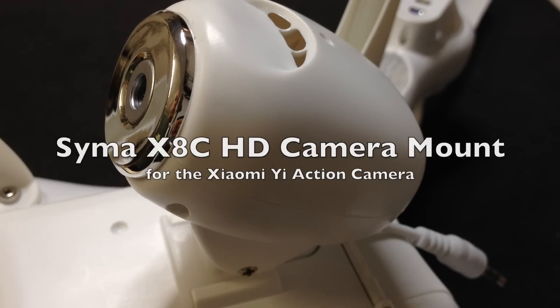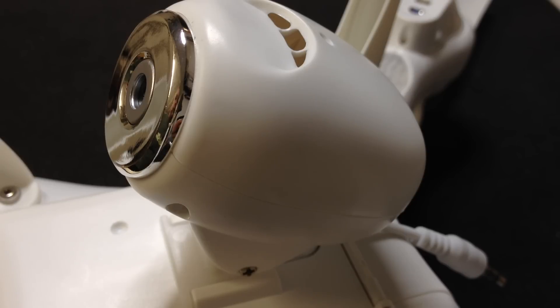Hello and welcome back to the channel. Over the last few days I did an unboxing of the SEMA X8C drone, and it's pretty much agreed that the camera included with the SEMA X8C is not really great. It's not 1080p, it produces a lot of jello, and to be honest, let's just get rid of it.